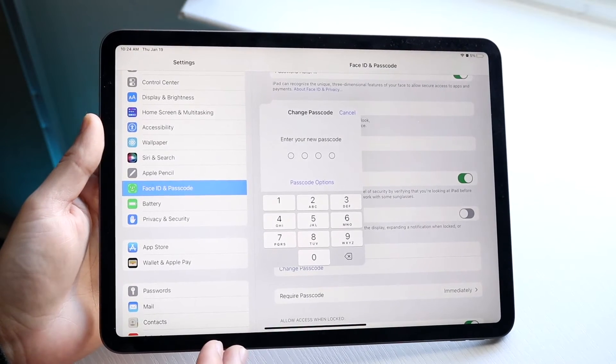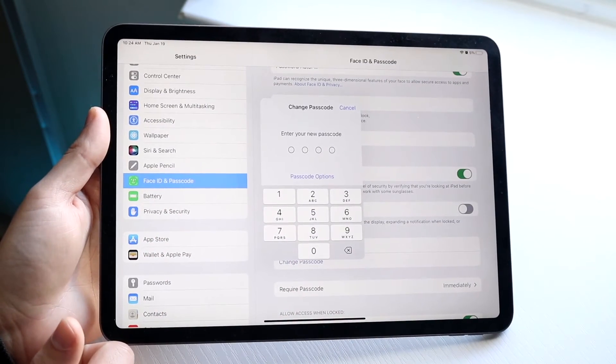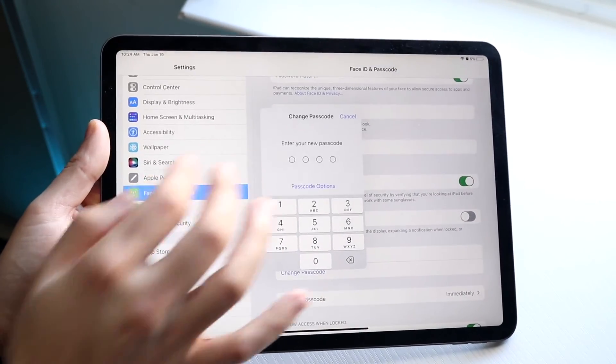All you're going to have to do is type in the passcode. If you want to change it to a bunch of zeros or whatever you want to do, you can do it like that. Once you do it, click Next, you're going to tap in the passcode again, and then after that your new passcode will end up working.